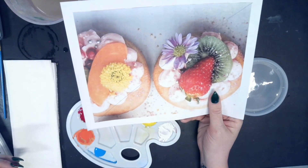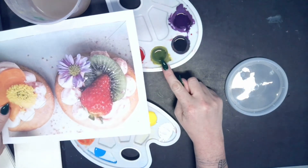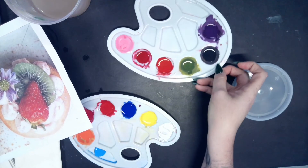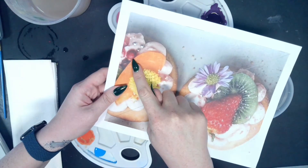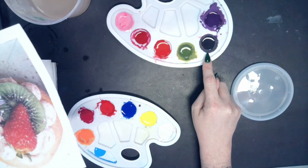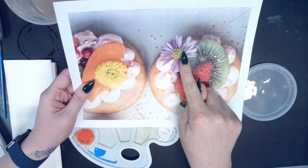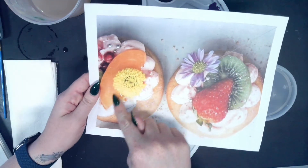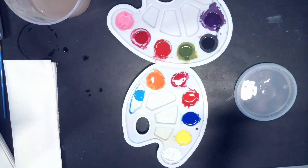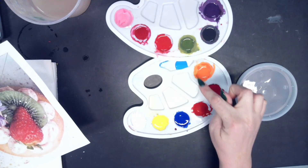For the sake of time, I took a look at my photo and mixed as many colors as I possibly could. I have my green for my kiwi, red for my strawberry, red for my pomegranate seeds, black for my silver beads, purple for my flower, and orange for my mango slice — or cantaloupe, we'll call it a cantaloupe.